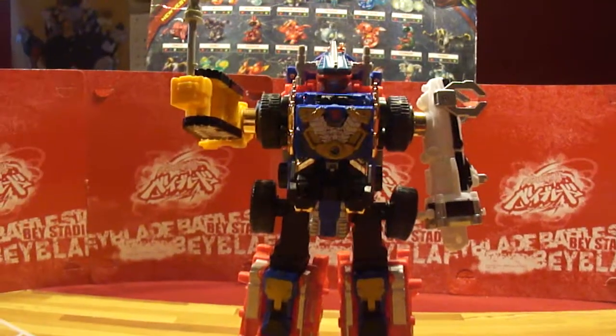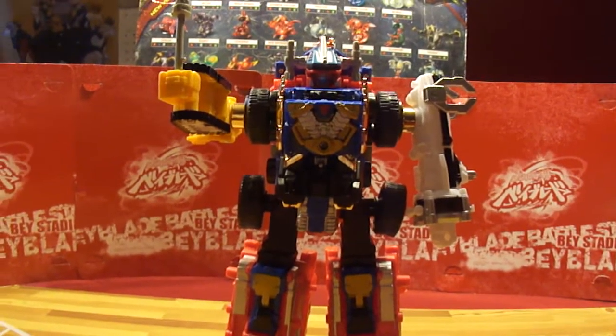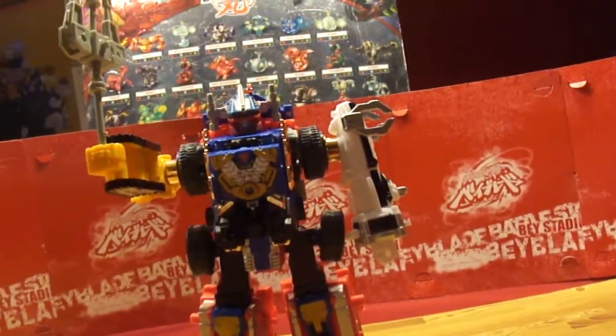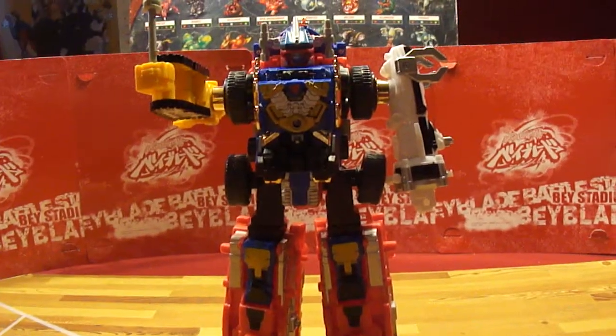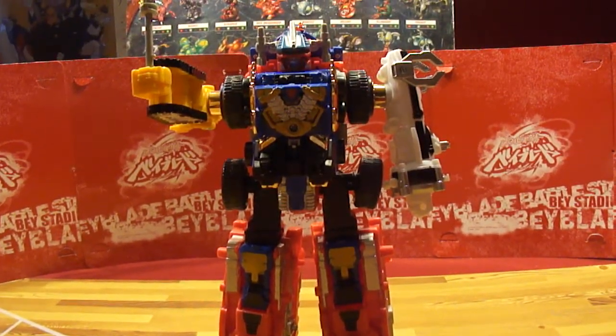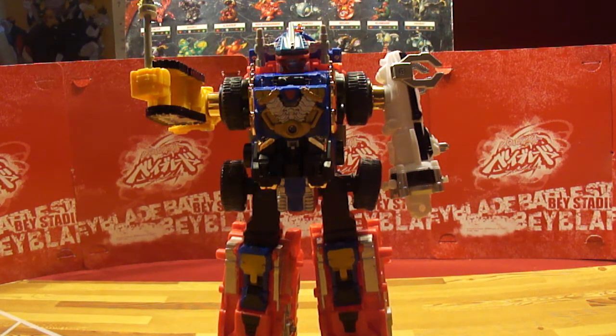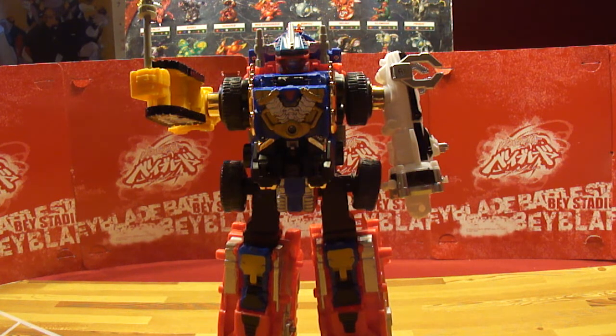So yeah, this is part one of episode two of Dai Boken. I got this guy in a set of ten. Next will be Super Dai Boken — I think that's what it's called — and then the one with the jet, which will be part three. Stay tuned for more stuff from me, GoshootDude, and I'll catch you guys later.